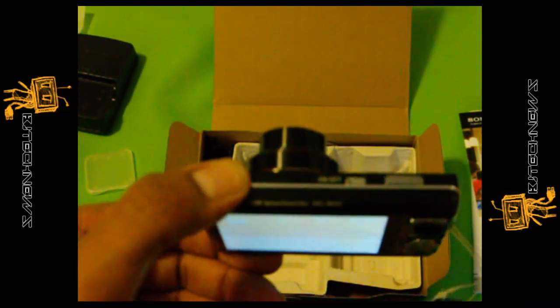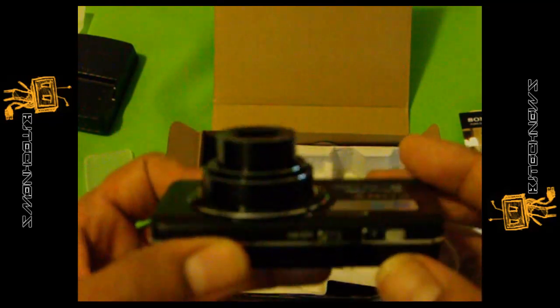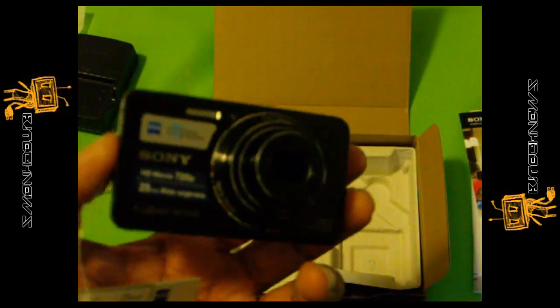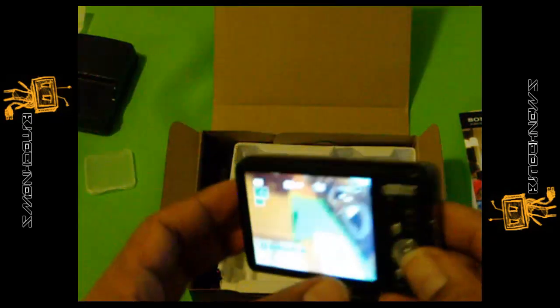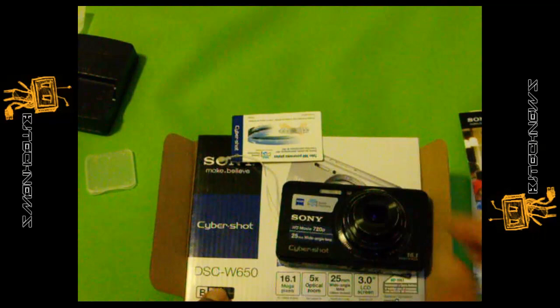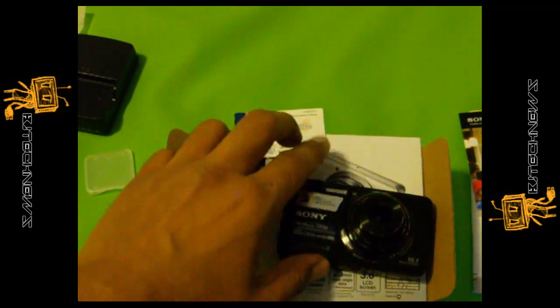The price for it is pretty good. I'm probably going to use this for some outside pictures with the family and taking some cool videos to see how it looks when I upload it to YouTube. Hopefully you guys enjoyed this unboxing of the Sony DSC-W650 — I'll catch you guys later. Thank you.